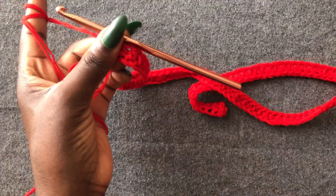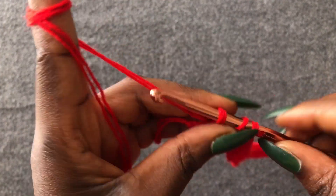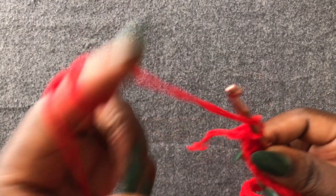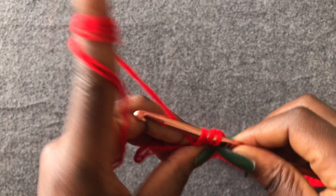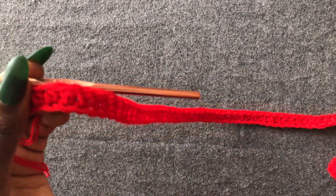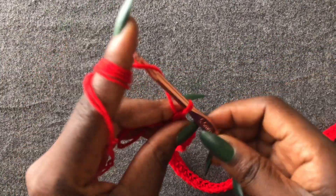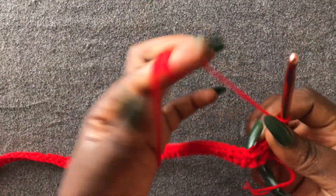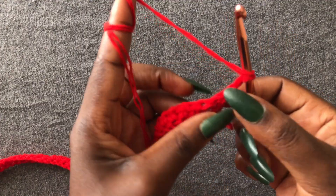I'm getting to the end of this row — I have two loops left. Row one is done. We are going to the next row: chain one, two, turn your work. Work from the very first loop with a half double crochet.